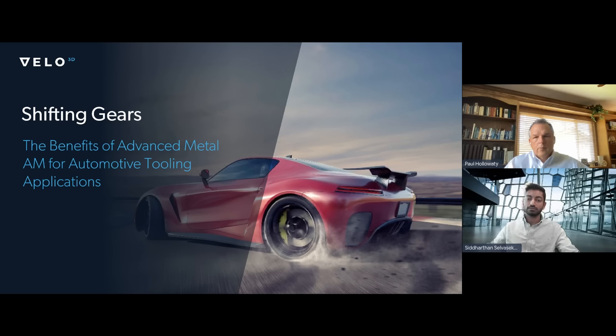Just a couple of housekeeping things about today's presentation. You can submit questions for Paul and Sidd at any time during the presentation. There's a questions panel on the right-hand side of your screen, and we'll save time to answer as many as we can at the end. This webinar is being recorded, and you will get a link to the recording afterwards if you want to reference it later or share it with somebody.